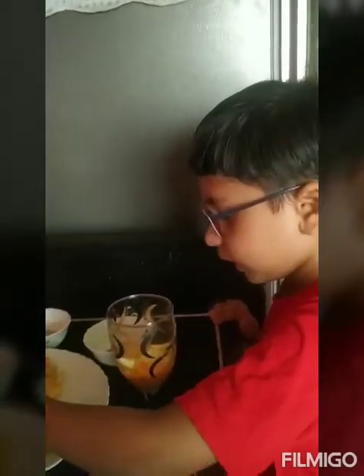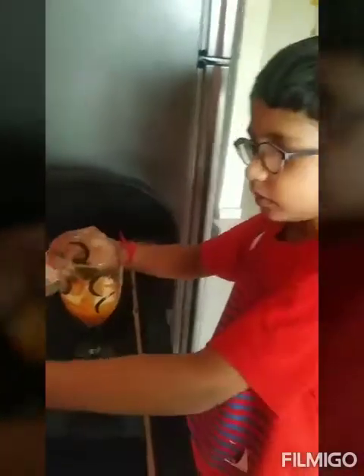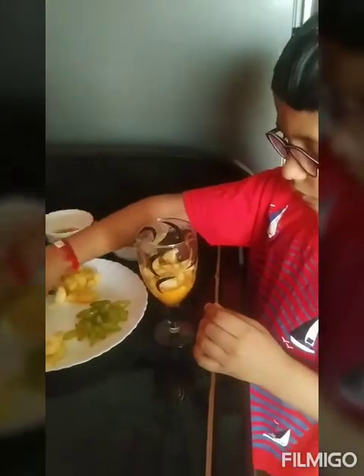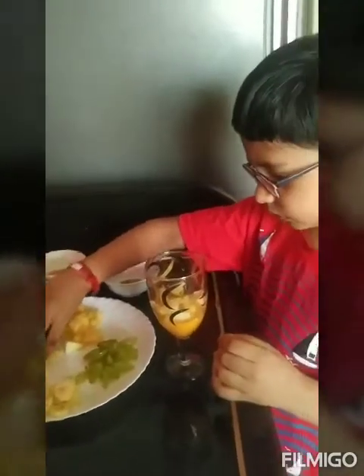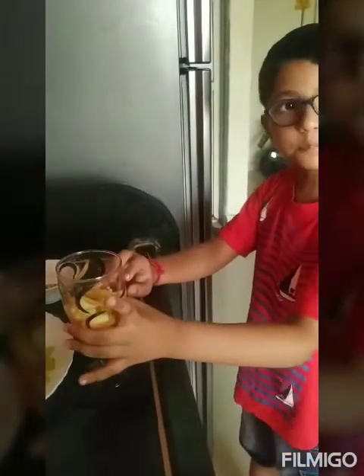As you all can see, the apples have been placed — about four apples. Now our apples have been put in.